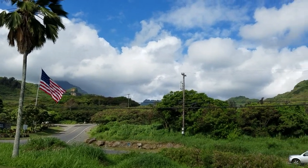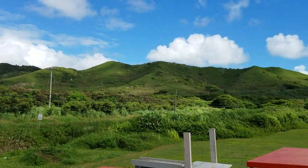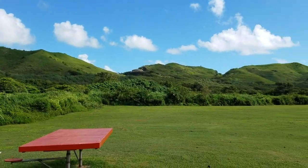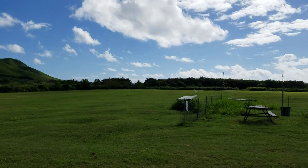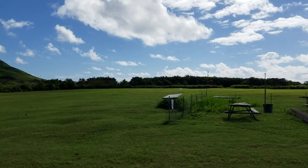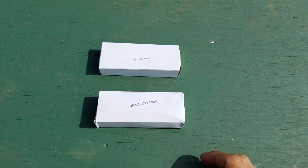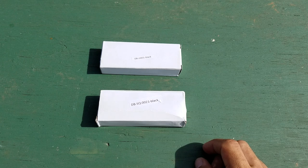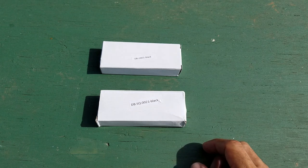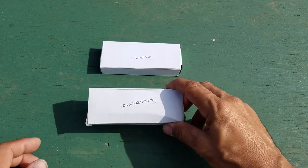Good morning and welcome to today's video on Hawaiian Knife and Gear, coming to you back at the beautiful airfield here on the windward side of Oahu. Nobody flying planes here this morning, so hopefully it'll be quiet enough to make a video. I wanted to show you two new budget knives that I just got — these are two Doom Blades, and if you saw my video on the last Doom Blade, I was pretty impressed with it.